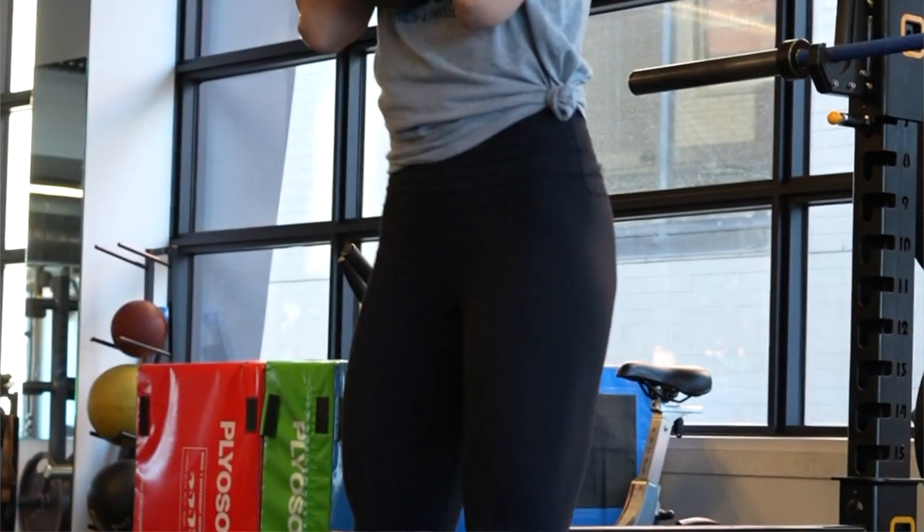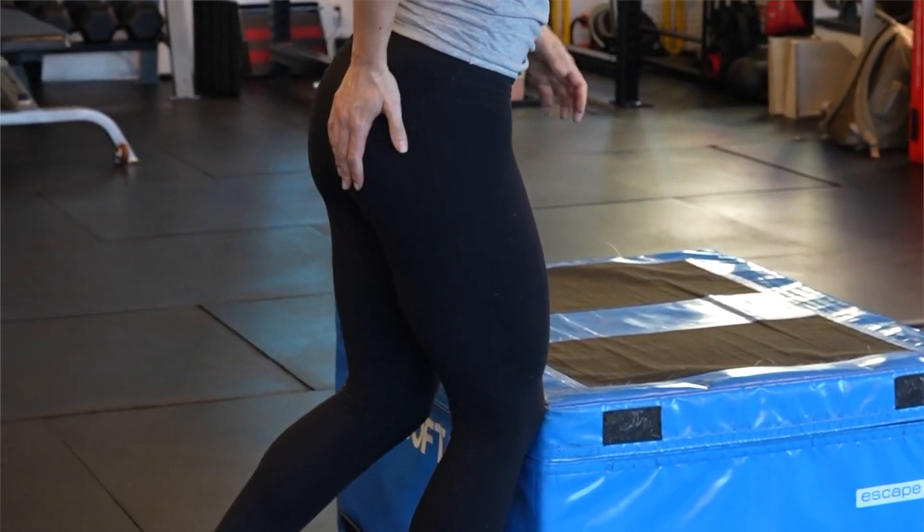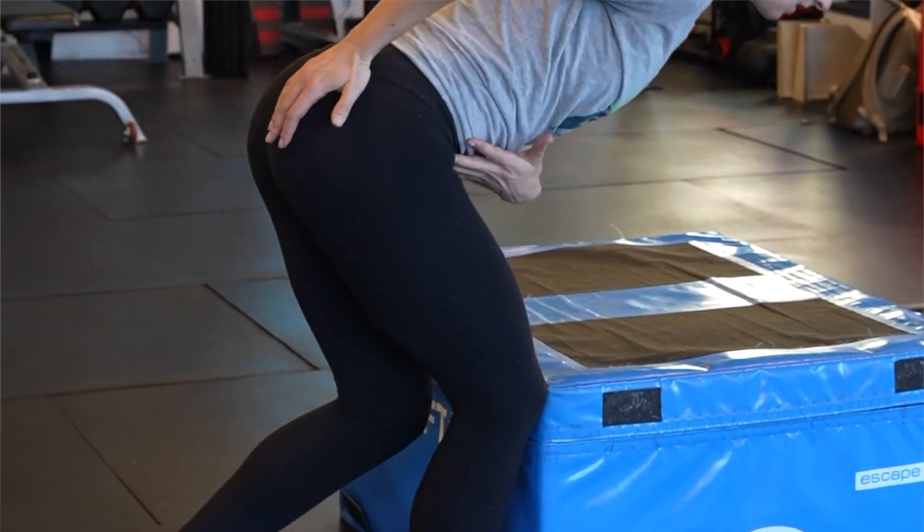We created this program to start with the basics and to progress you to exercises that are relevant to those you do in life and in sport. This program was designed to help people get out of pain, become resistant to injury, and to increase performance in everyday and athletic activities.